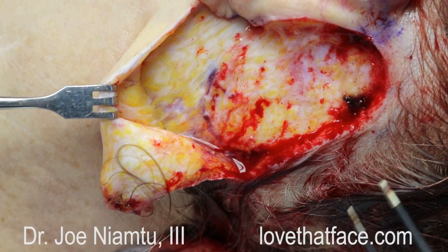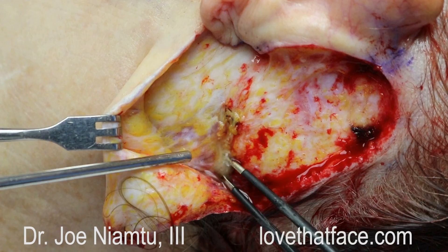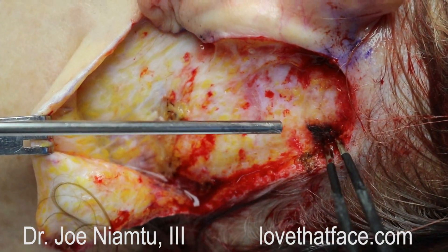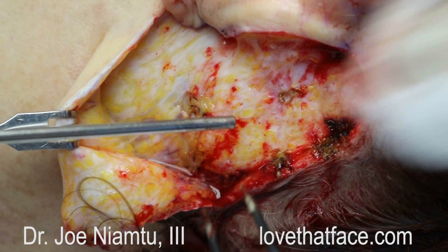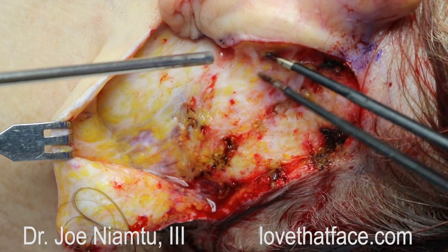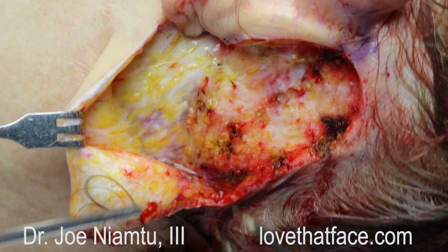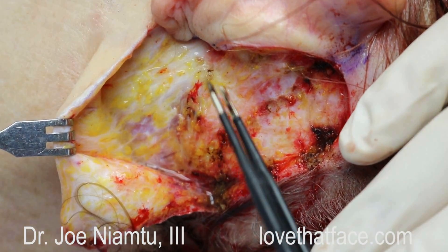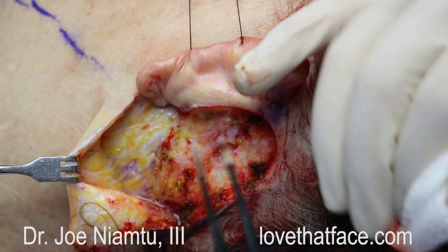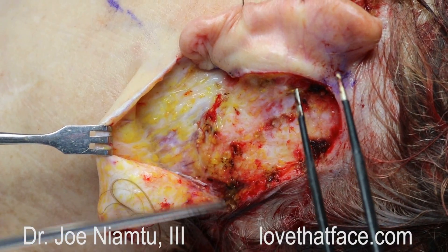Here we are in the surgical trenches doing a facelift. I'm using a bipolar forcep with the Elman 4.0 megahertz radio wave surgery. You can see a superficial vein here — we'll go ahead and buzz that. Now we'll find some bleeders; we want to be careful because we're by the hair follicles so we don't want to kill them. This is what we do for hemostasis. I want to purposely gunk up these forceps with debris. We also use this to shrink tissue — you can see how the heat shrinks it. You can see all this debris on the forceps, and the more debris there is the less efficient the forcep becomes — pretty soon it doesn't work at all, so you have to stop and hand it off the field.